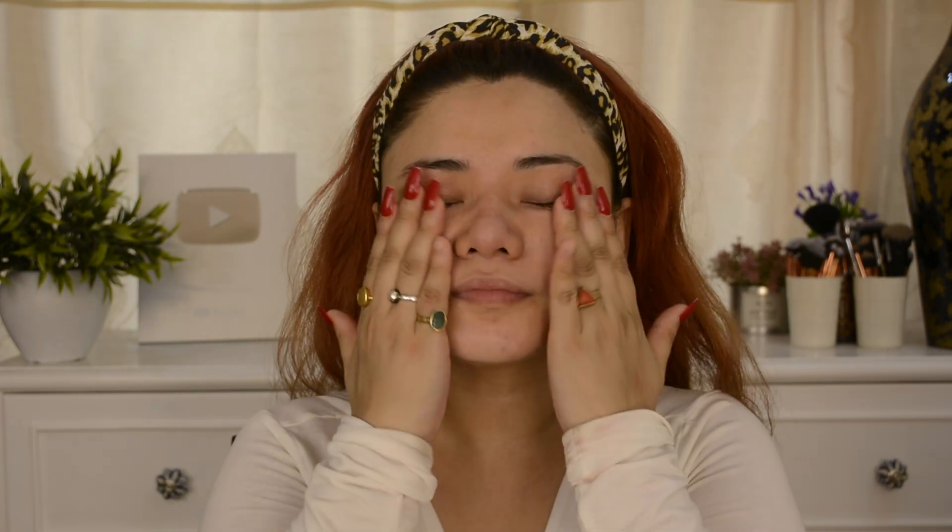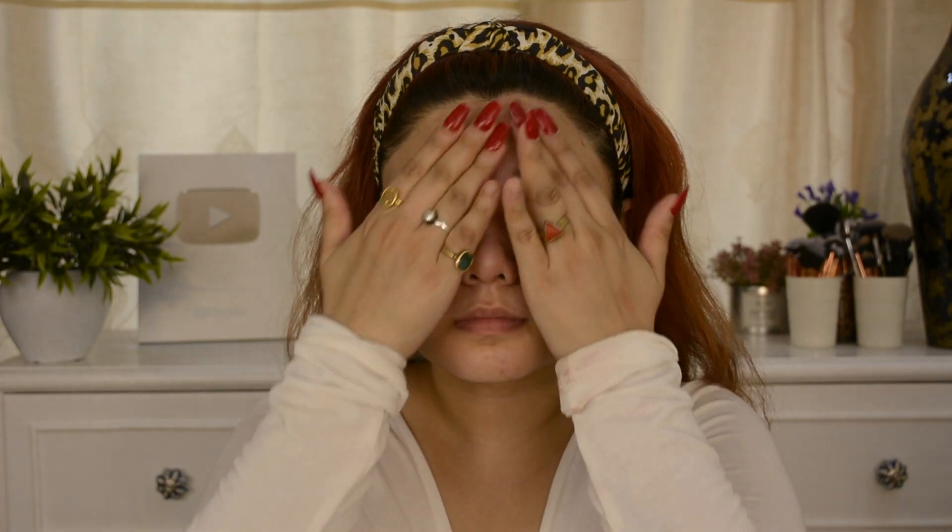Now I will use Alps Goodness Amba Haldi Toner. Toning is very important after face wash because it balances the pH level of our skin, reduces sebum, and clears our skin. I highly suggest this for oily skin, but this product is suitable for all skin types. If you have dry skin, you can also try it.